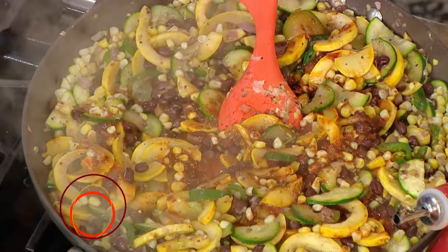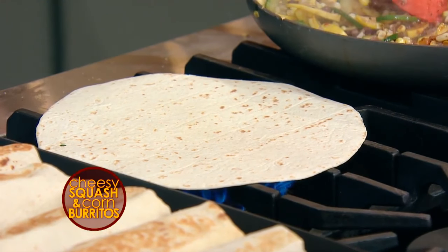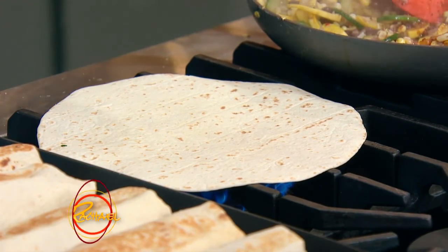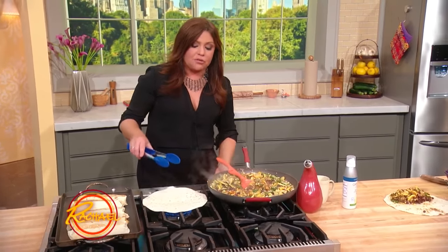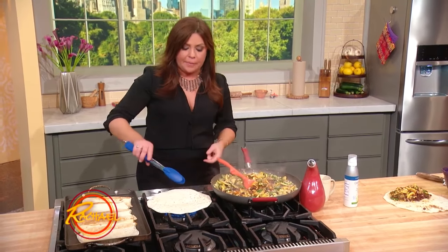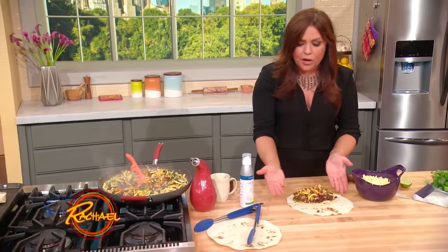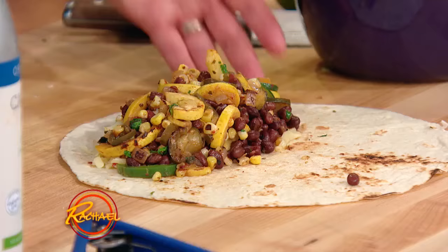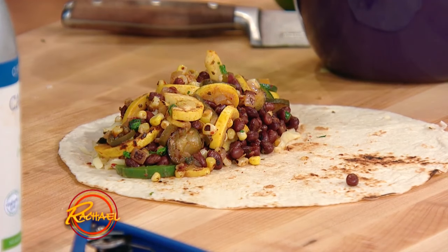Turn this off and cool it so you can handle it. Then you take your flour tortillas and throw them directly on a burner if you have a gas stove, or in a dry, not nonstick, stainless skillet over high heat and blister them on one side only. Then you take your blistered tortilla and put the blistered side up so that both sides of it are full of flavor.